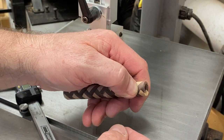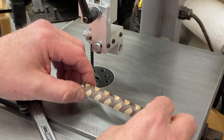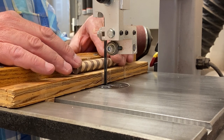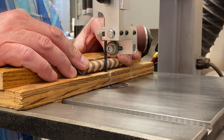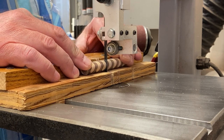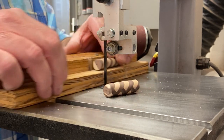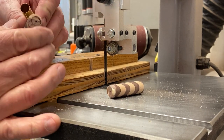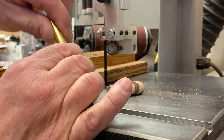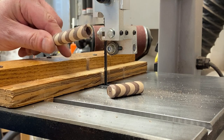That'll leave us about maybe three-eighths of the top that we'll cut off, and we should have a very nicely centered blank for our pen. I was right at the cut mark, so I took a second pass. I can take my tube, punch that little piece out, and we should be just fine with our blank.